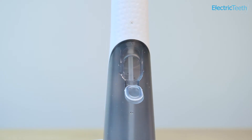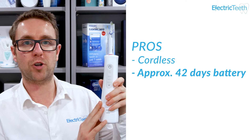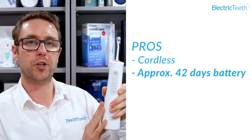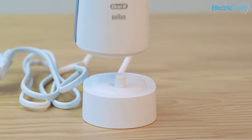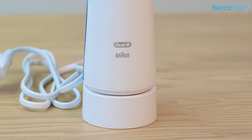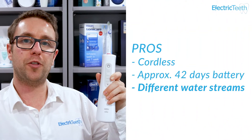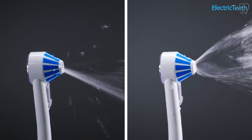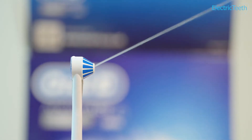Another benefit is that it is rechargeable. The built-in rechargeable battery should give you around 42 days of use on a single charge, assuming one use per day of a full 45-second flossing session. If you use it more frequently, expect the battery life to be affected. The third and final pro is the different water streams and intensities available. You have different water flows from the nozzle and different intensities, giving you a good variety of cleaning options for flossing between teeth and along the gum line.